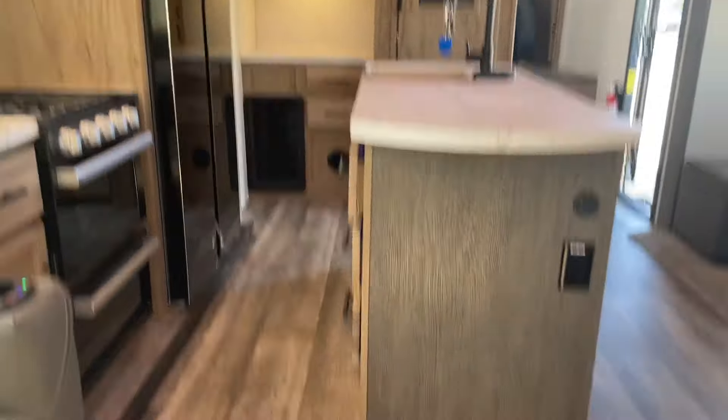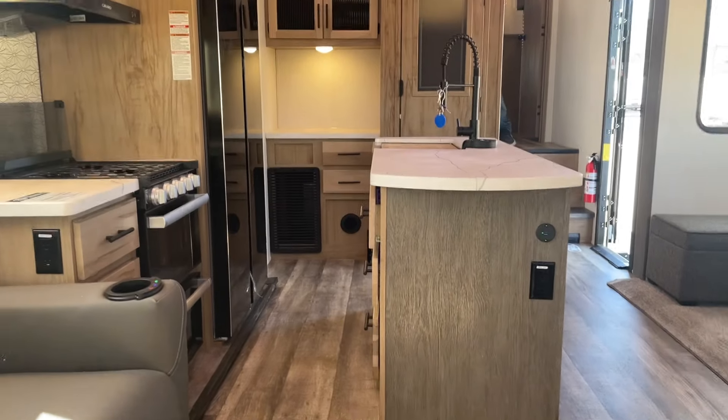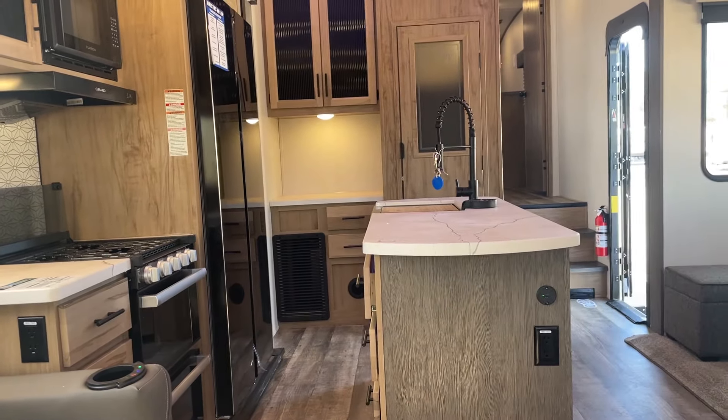This is John again from Lakeshore RV Center. We do appreciate your business. If you've got any questions, please don't hesitate to give me a call. You can reach me at 231-740-6225. Thank you and have a great day.